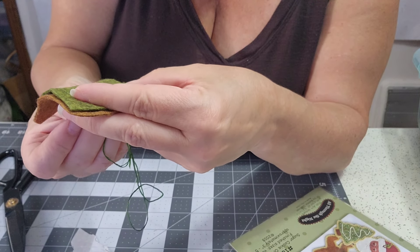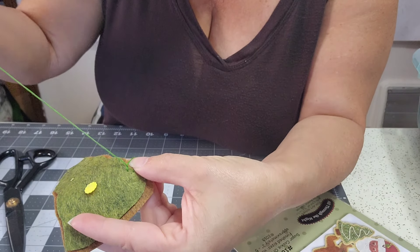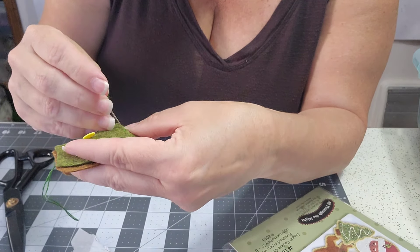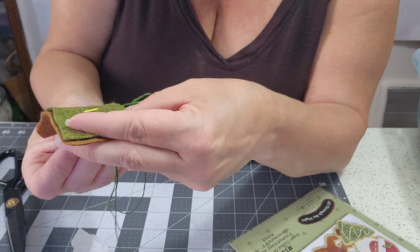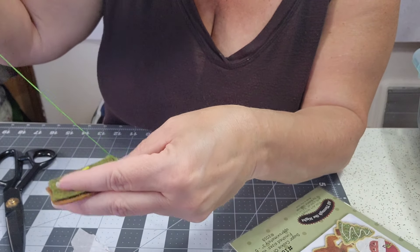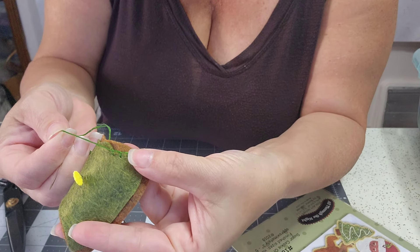You're going to go all the way around this little shape. You could sew them on a sewing machine too if you wanted to, but I like the handmade look. Come up and pull, take a stab, come up along the edge, inside the loop, and pull. And that is our buttonhole stitch.